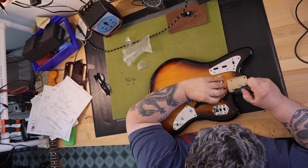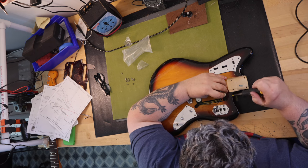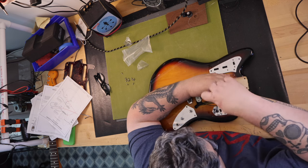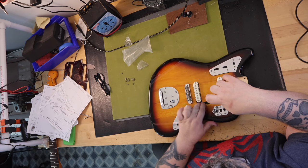It turned out the pickup was bad after all. For the sake of this video, I installed a set of pickups that I had which were at one time in a Fender Vintage Modified Jaguar. I sent the Fender pickups back for a refund and was happy to find a new set of Lawlers for a great price that I'm going to install at a later time.